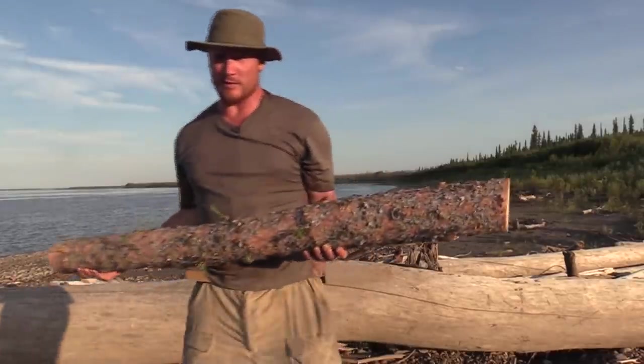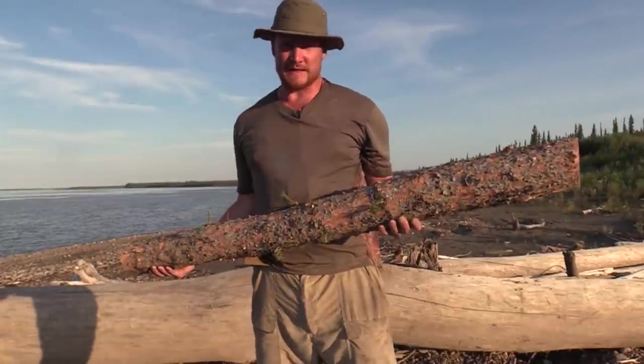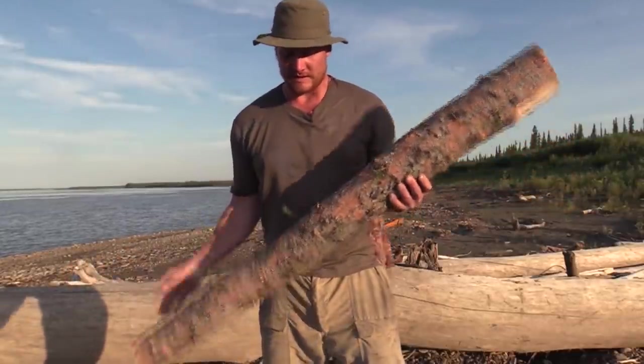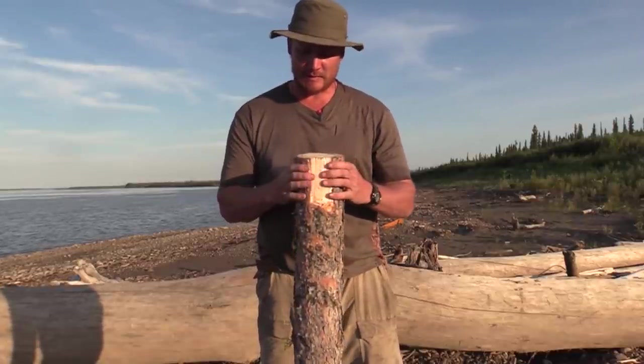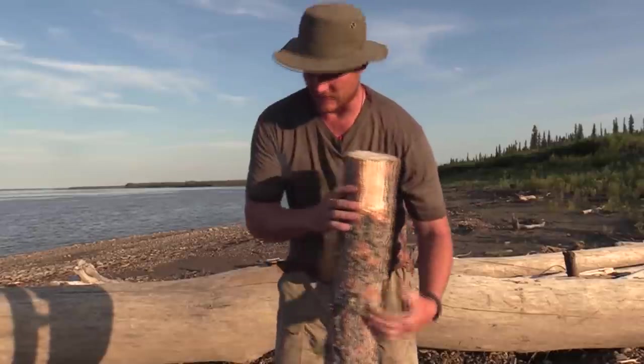One of the things you have to remember when making a paddle out of a log is that the thickness of your log is going to determine the width of your blade. You can never end up with a paddle with a thicker blade than the width of your log.